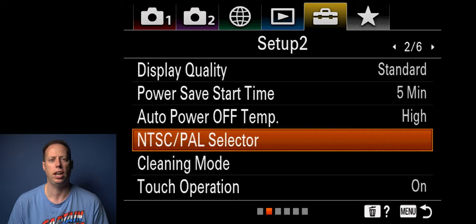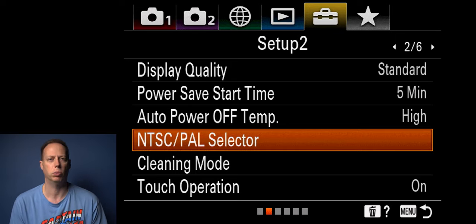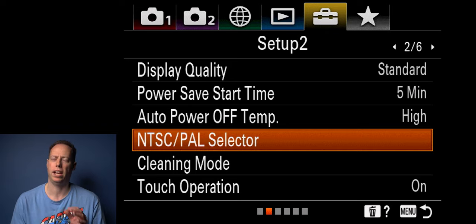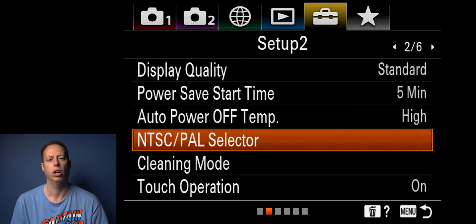For NTSC and PAL: if you're in North America use NTSC. In other parts of the world check what setting to use. NTSC gives you 24, 30, 60, and 120 frames per second. PAL gives you 25, 50, and 100 frames per second. This relates to lighting — if you're shooting in household lights you want the proper setting. 99% of the time if you're in America or Canada you'll want NTSC.